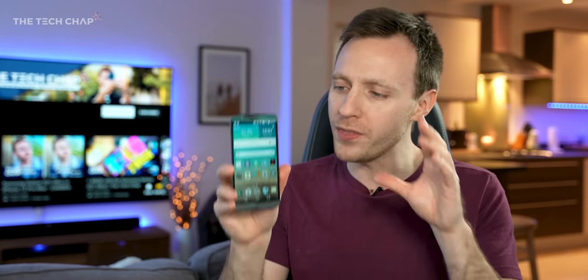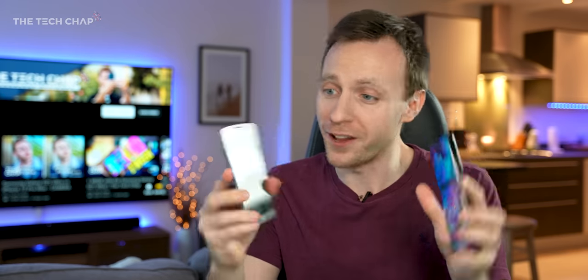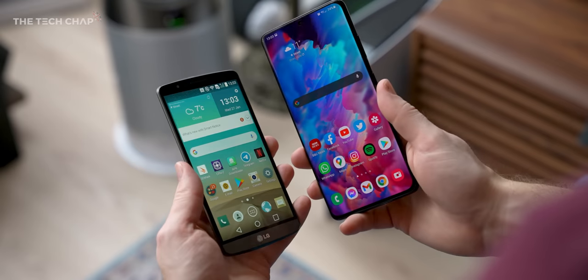The craziest thing is that when this came out in late 2014, this was a flagship phone, and yet it only cost about £500 — which in today's money is about £550. So about half the price of something like the Galaxy S21 Ultra; you could get two of these for the price of one of these.